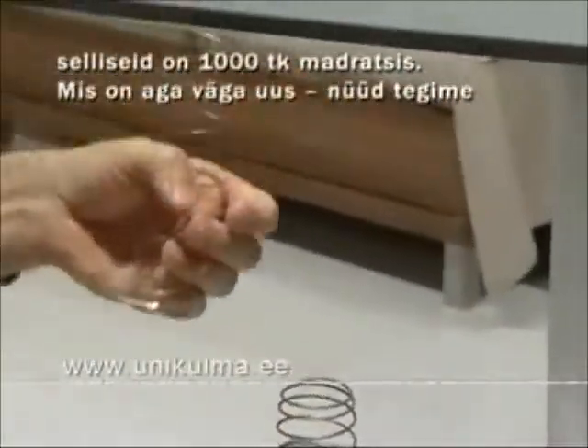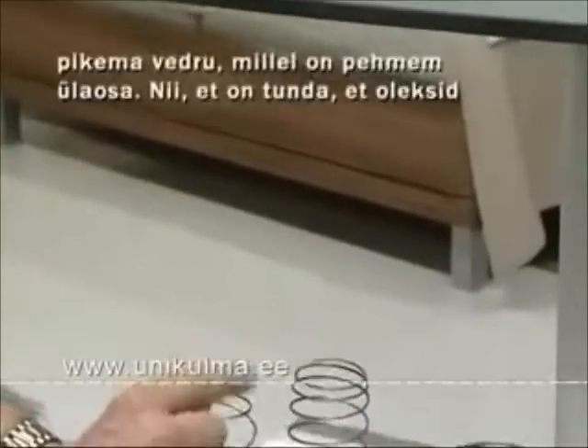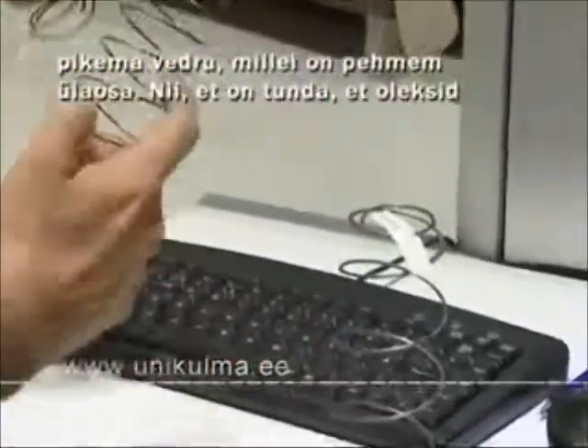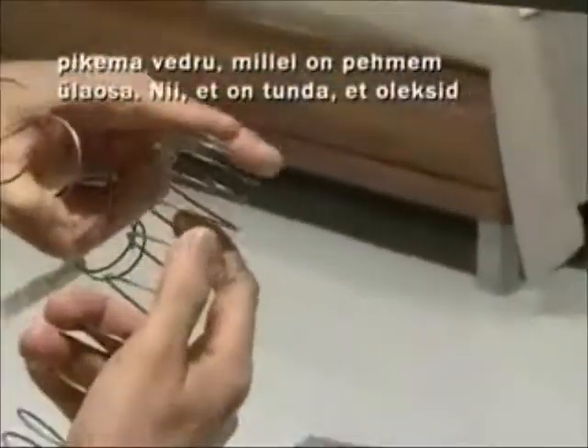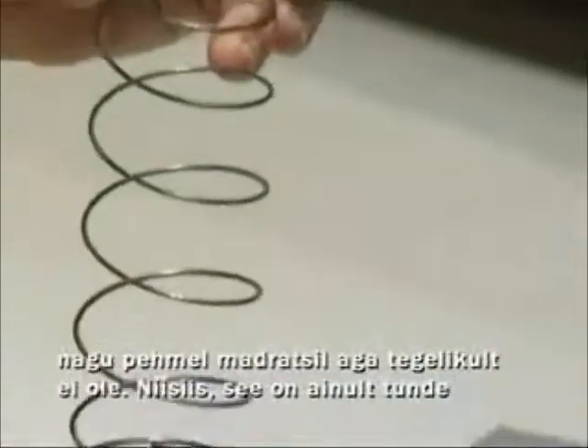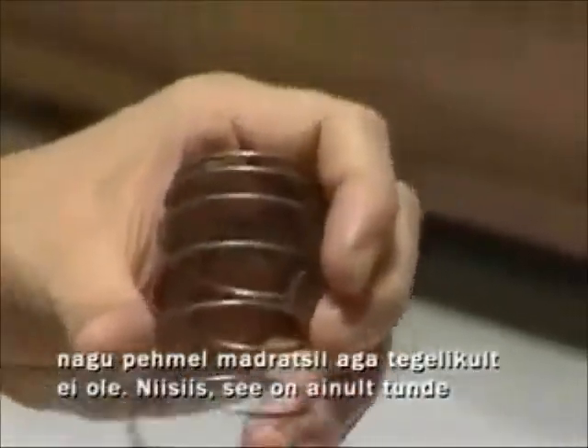What's very new is that we make them longer — this one is 4 centimeters longer — and we have a soft top so that you will feel that you are in a soft mattress, but you are actually not. This is for feeling.